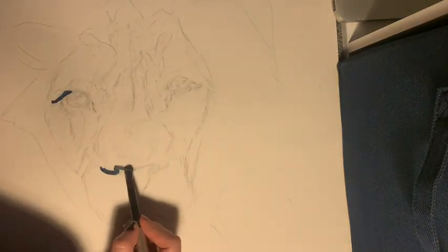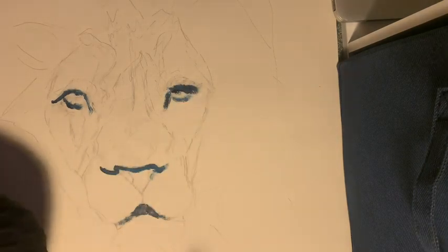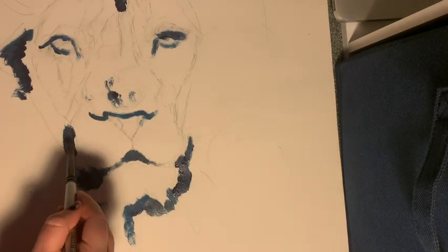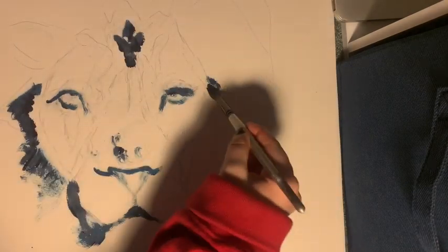Right here I'm mixing a blue color to put in the dark pieces of this painting. I'm just putting the darks where I can see them in my reference photo.